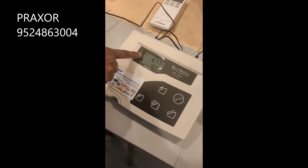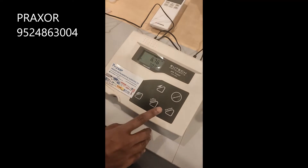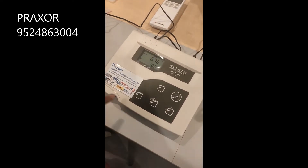Once the calibration is done, the ready signal will appear in the corner of the display. After that, just press the Enter key.